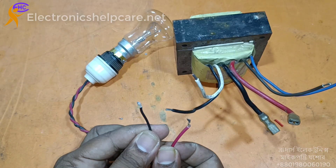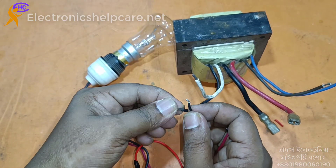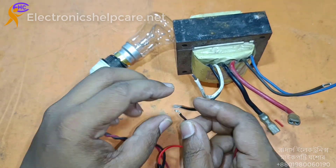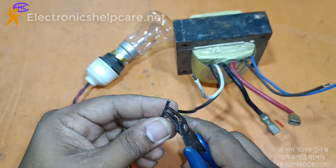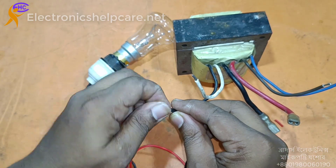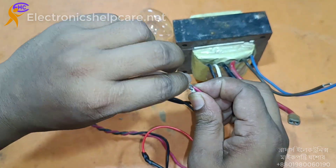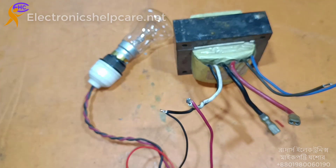This is on the primary 220V. Plug out first before connecting the wire — plug out first before connecting the wire with the other 220V wire. Now plug in.